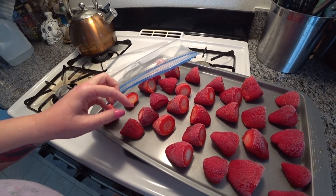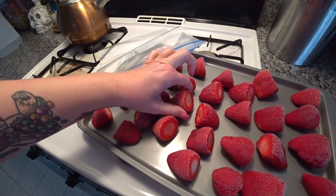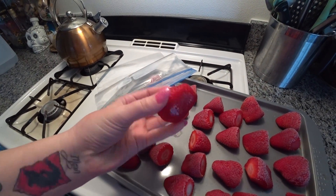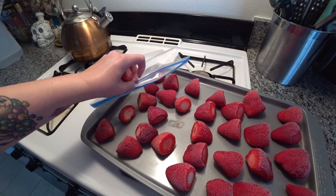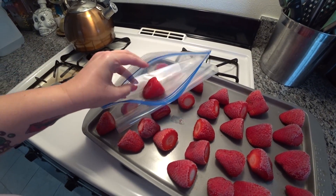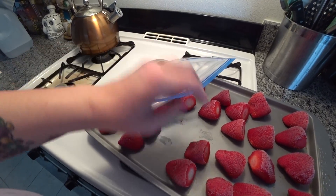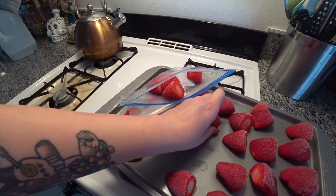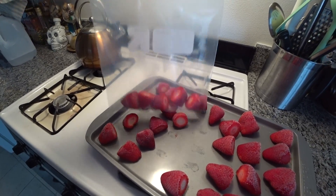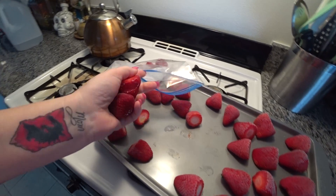I got the strawberries out of the freezer — just look how beautiful they are. Perfectly frozen strawberries for smoothies. Don't they look nice? I'm going to put them in a gallon freezer bag and make some more. Now they're not in one big clump and you can easily just grab a couple of strawberries at a time to use.